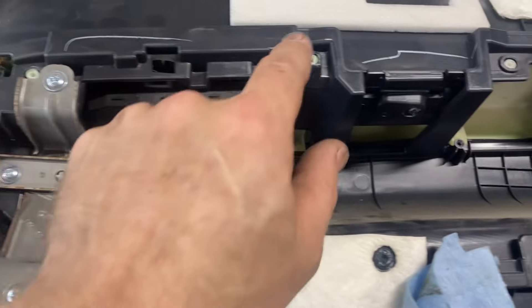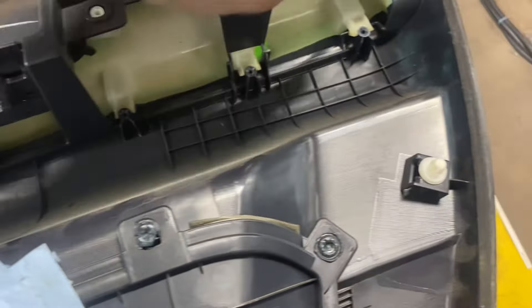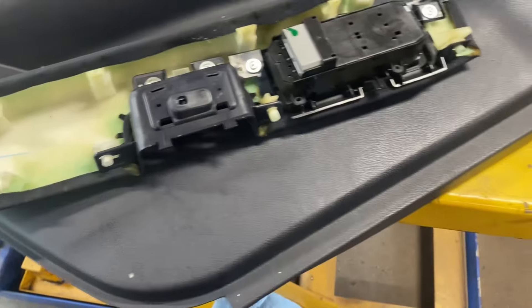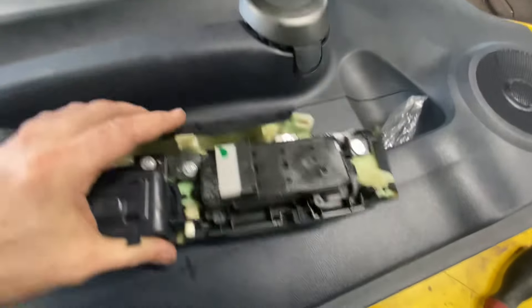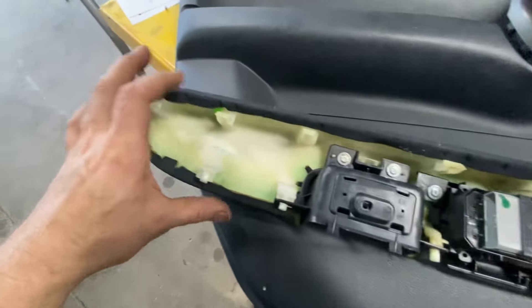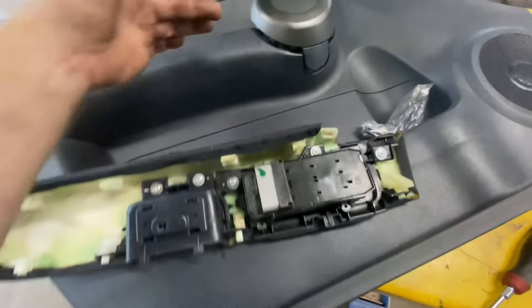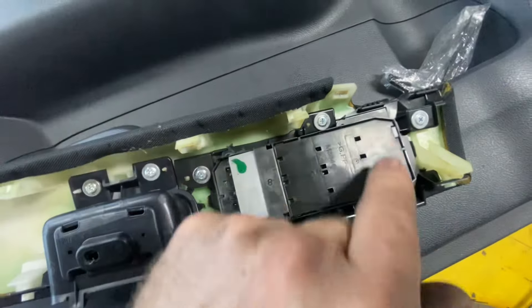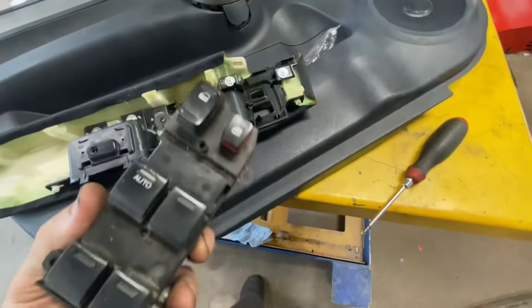Next, remove all the Phillips head screws around here — there are eight of them. Once you get those removed, take and pop this out. Then pop all these plastic tabs with a screwdriver or a non-marring tool and they'll all pop out. There's one more clip behind here you've got to pop out, and then remove it. Then there are four Phillips head screws — remove them — and then you can take and remove your control.